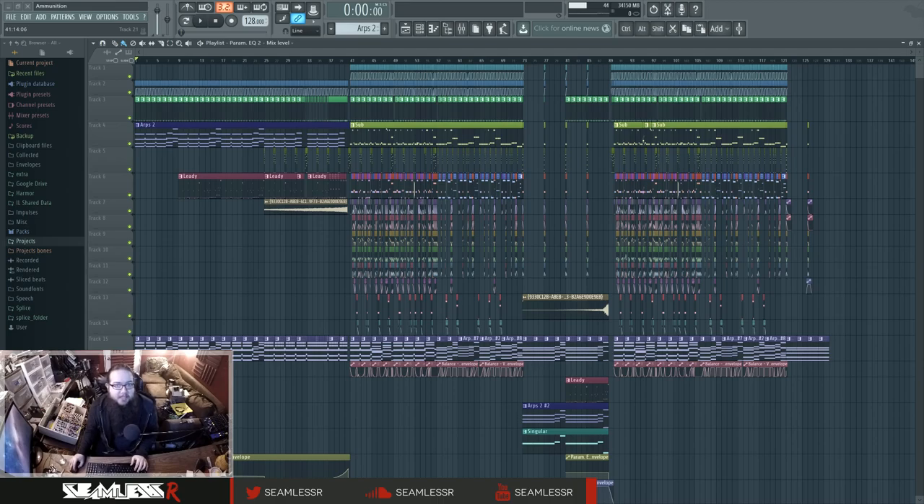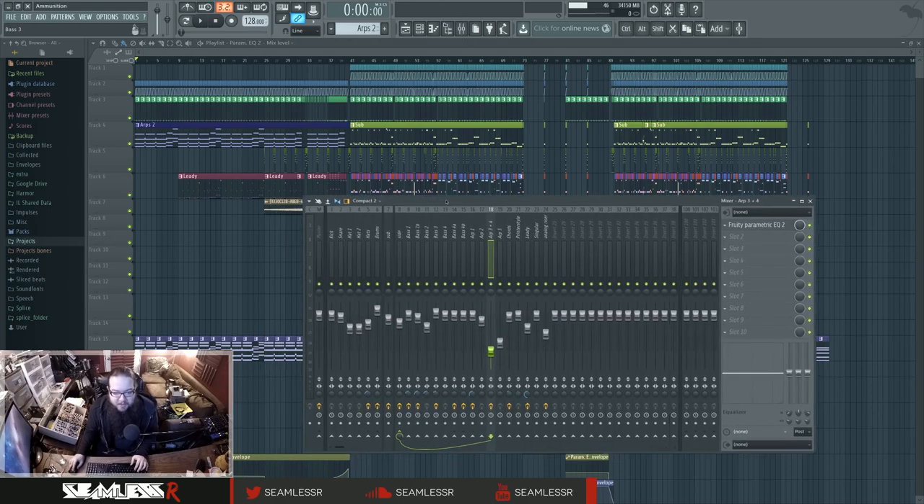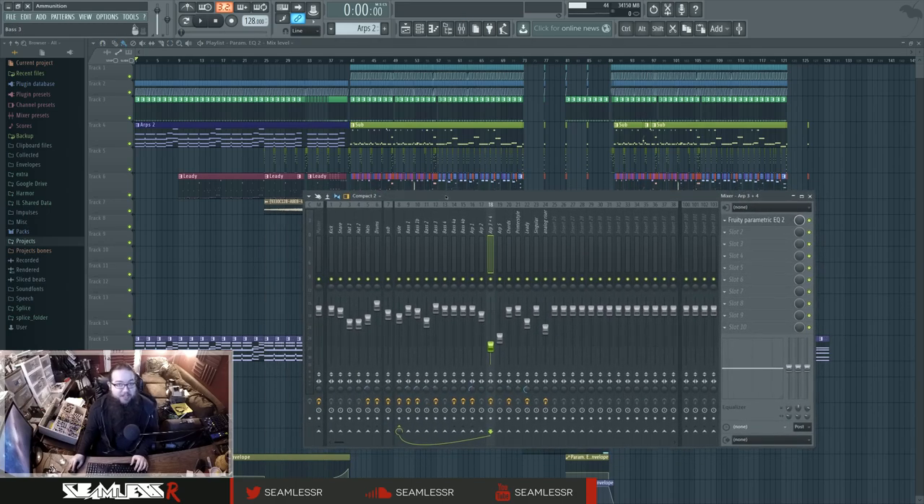Hi, I'm Seamless and this is the Making of Ammunition Part 3 — the mixing and mastering one, which will be a lot shorter than the sound design one. It's not just because the sound design one was full of awesome things, but mostly because this was one of the easiest tracks to mix on the entire album — although it's similar to Forever Forever, which was also pretty easy to mix.